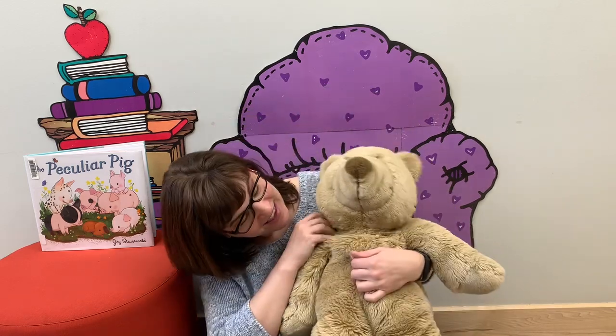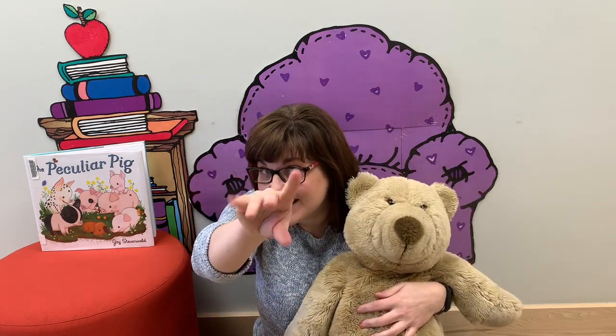Well hello everybody, can you touch your toes, touch your toes, touch your toes? Well hello everybody, can you touch your toes, touch your toes? Well hello everybody, can you give a tickle, give a tickle, give a tickle? Well hello everybody, can you give a tickle, give a tickle?